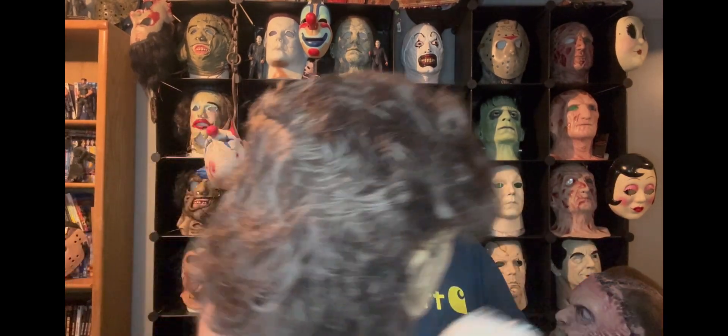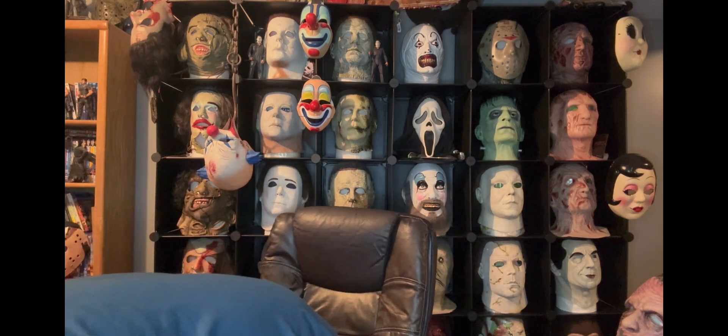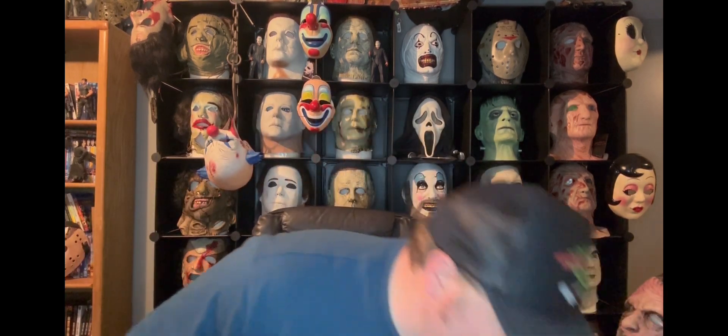That's going to do it for my review slash comparison of the new and old mask. I'll do more comparisons if I end up getting more of the updated masks. The new mask definitely gets a 10 out of 10 and a solid 'groovy' from me without a shadow of a doubt. The original was great too, but the paint and the hair are just better now. Let me know in the comments what you think of this mask.